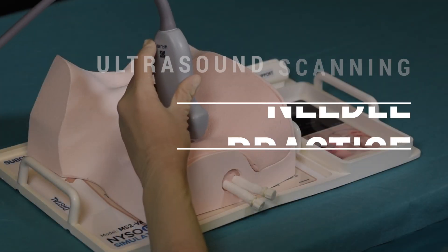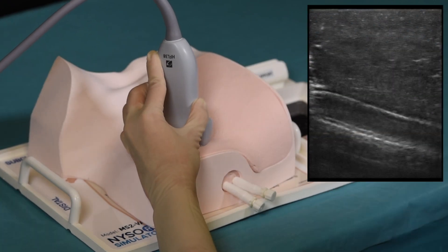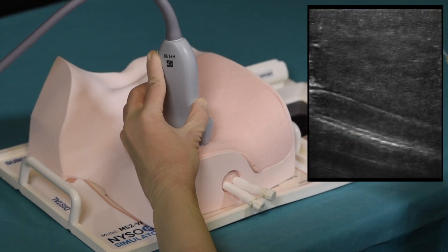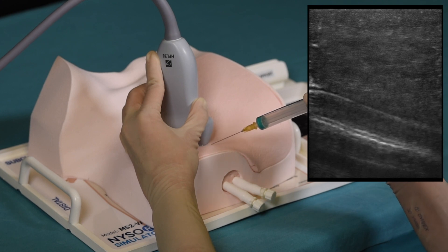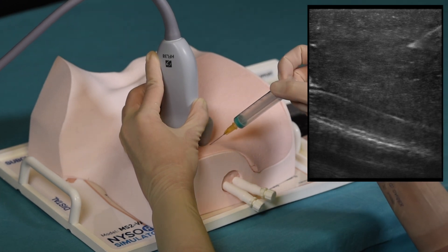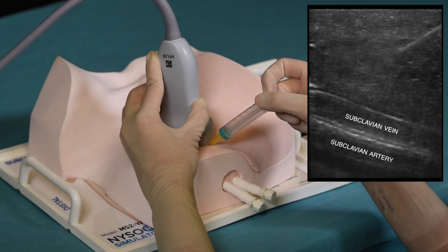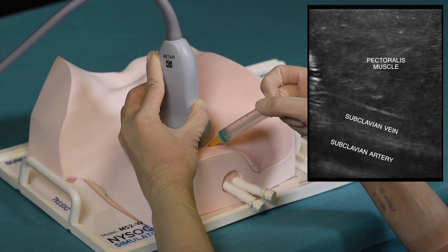To begin practicing, apply a generous amount of gel on the surface of the simulator before sonographing. It is important to increase the ultrasound gain because of the difference in the simulator material and real human tissue. In this particular example we see the actual image obtained by the NYSORA simulator — the subclavian vein on the top and subclavian artery on the bottom.